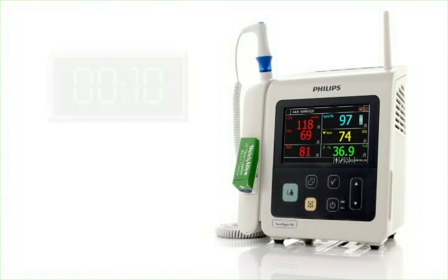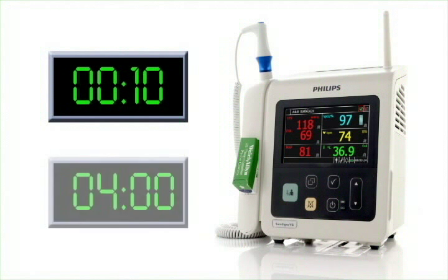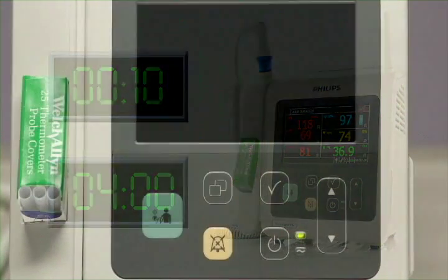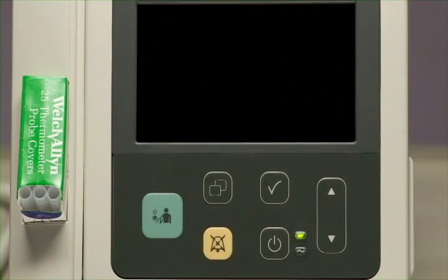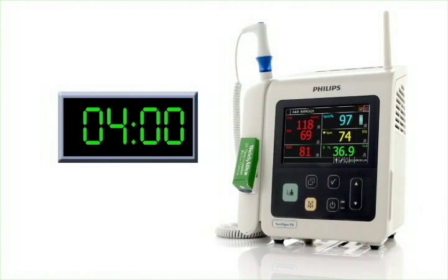During normal use, or around one measurement every 10 minutes with auto-suspend set to 5 minutes, a new battery should last a minimum of 4 hours. It is recommended that you keep the SureSign VSI plugged into AC power whenever possible. It takes about 4 hours to fully recharge a battery that is completely discharged.